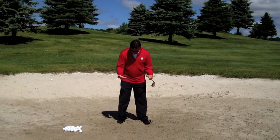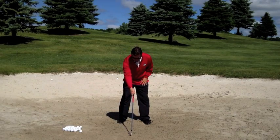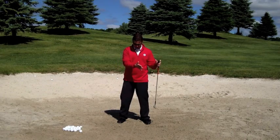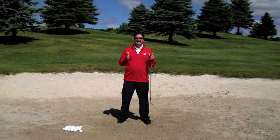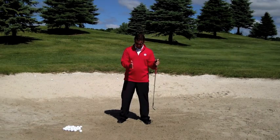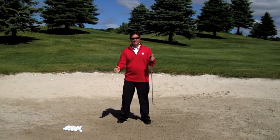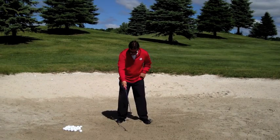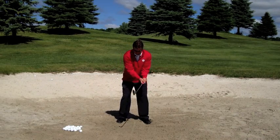Get your feet dug in for stability and then we're going to do the line drill. I'm going to draw a line that's a little bit forward of center — just a little bit to the left for a right-handed golfer. This is our reference. What we're trying to do is create an eight-inch long divot that's four inches on each side of the line. We want to be uniform with this, but even if it's three inches on one side and five on the other, that's still fine. You could probably even be two and six and still hit a really good bunker shot.